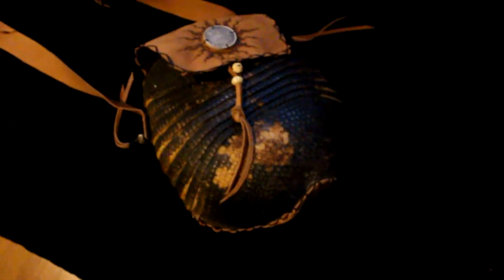It comes with this pretty interesting shoulder strap, and it's made out of armadillo as well. All leather, never worn, never used — mom just bought it and decided never to wear it.